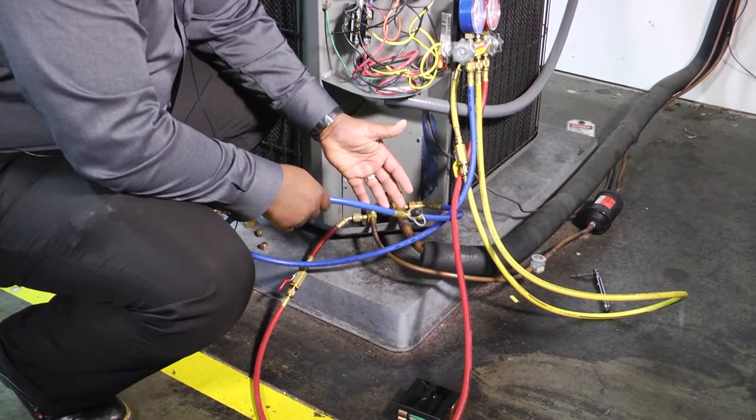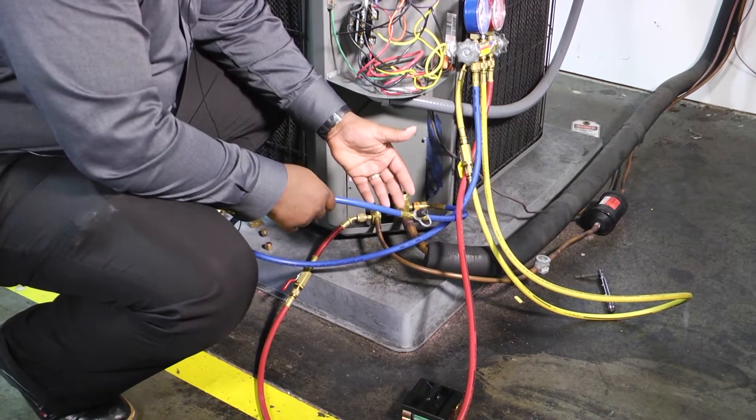My name is Doug Smiley and welcome back to Toolbox Tuesday. This is the how-to side of our demonstration today.